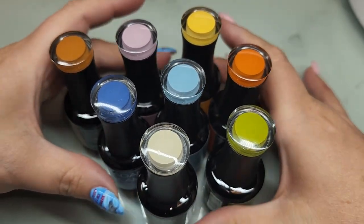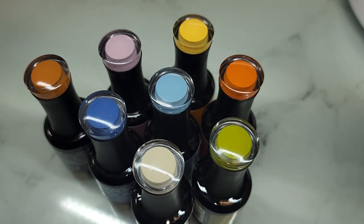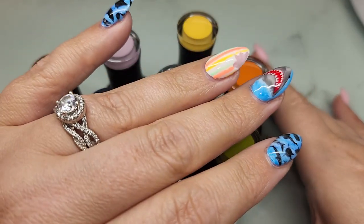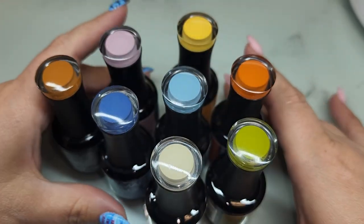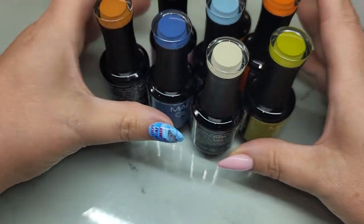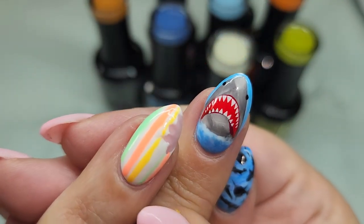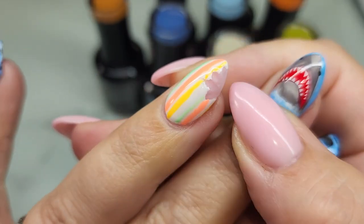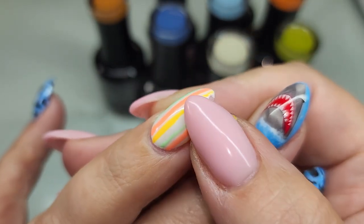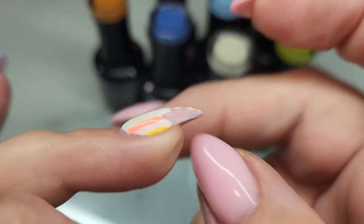I'm going to do two coats whether they need it or not, and then top coat off camera. Before I get started, let's show you my nails. It is still currently Shark Week, so I had to do some really cool shark week nails — a shark coming out of the water, a little vintage-y surfboard, and I actually took my e-file and ground out a little bit of the surfboard so it looked like a bite chunk was taken out of it.